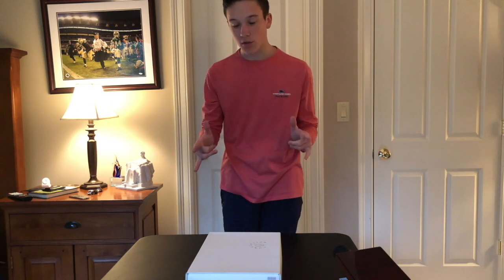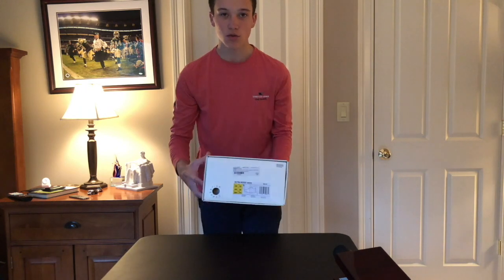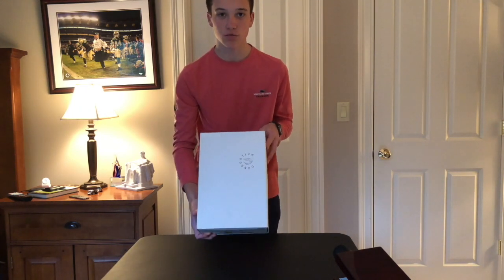Hello everybody, my name is Grant. Welcome to Grant's Kicks. Today we are going to be reviewing the Adidas Consortium X A Kind of Guise Ultra Boost.